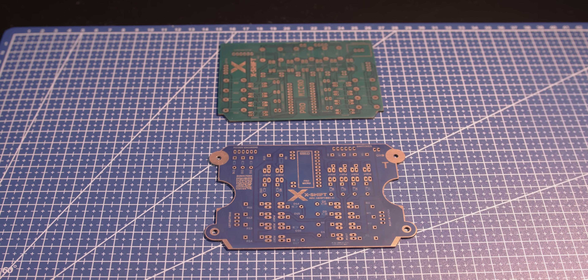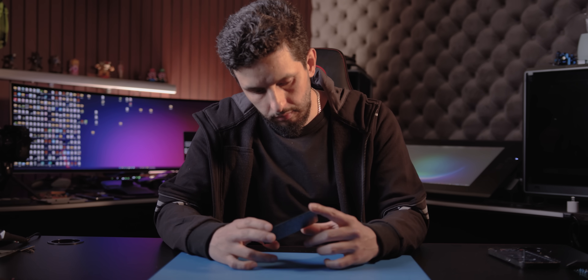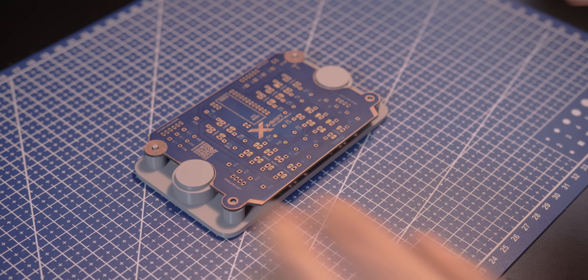I made several versions of this PCB before getting everything right. On one of the earlier ones, I used green copper and kept a matte finish. Every version helped me improve the layout and details step by step.